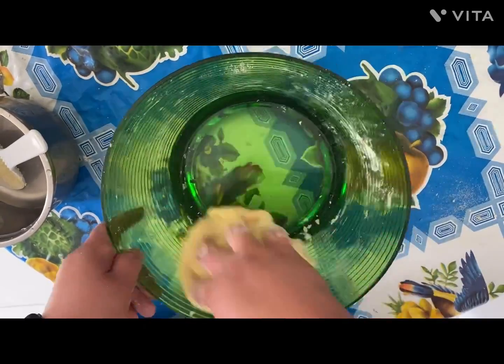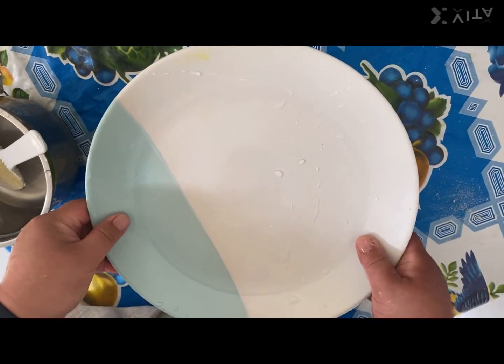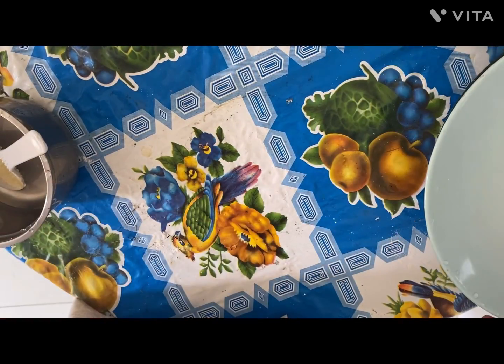We're going to let the dough rest for approximately one hour. I'll just cover it up with a plate and leave it.